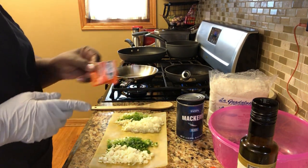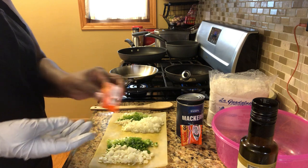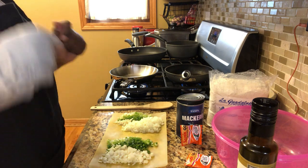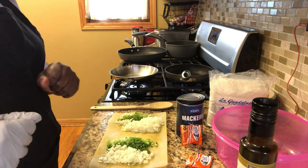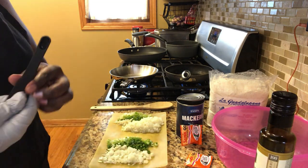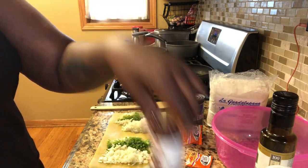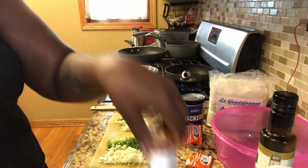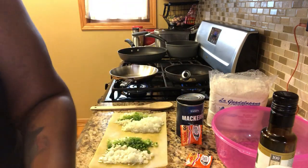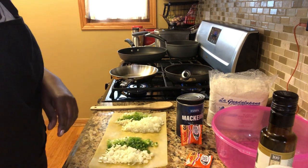You're also going to need one pack of sazon for the mackerel and a half pack of sazon for the tuna. Everybody may not be able to get Ricardo — you can either use sazon or Ricardo. I'm using sazon today. You'll also use one eighth of a teaspoon each of onion powder, ground chipotle, smoked paprika, garlic powder, a little of my seasoning, and parsley. And that's it.